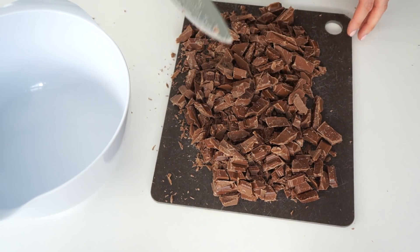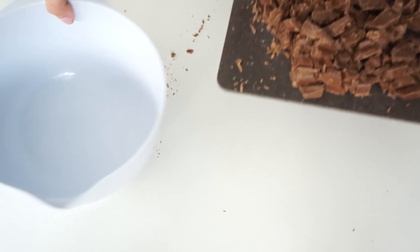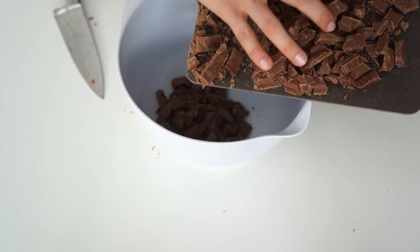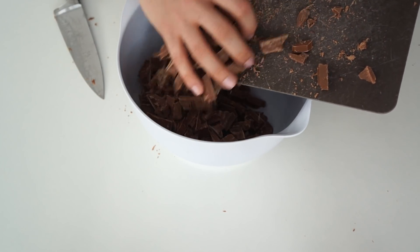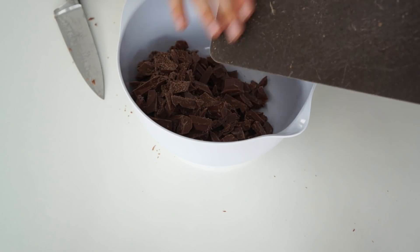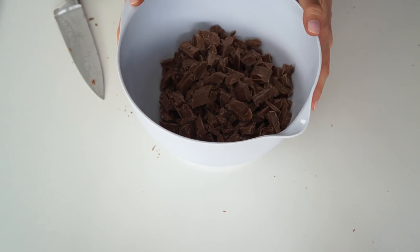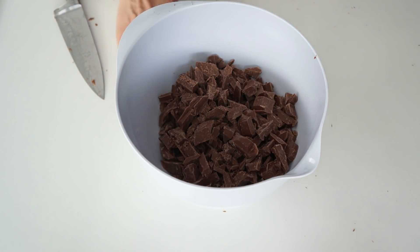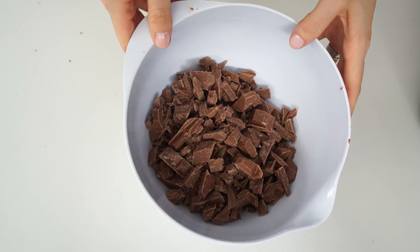The first thing I'm going to do is break down the chocolate into smaller pieces. One tip I would give you is to use normal eating chocolate rather than cooking chocolate, because cooking chocolate and chocolate chips have a higher melting threshold, making them a lot harder to make a ganache with. Now we have our smaller pieces of chocolate in our bowl.